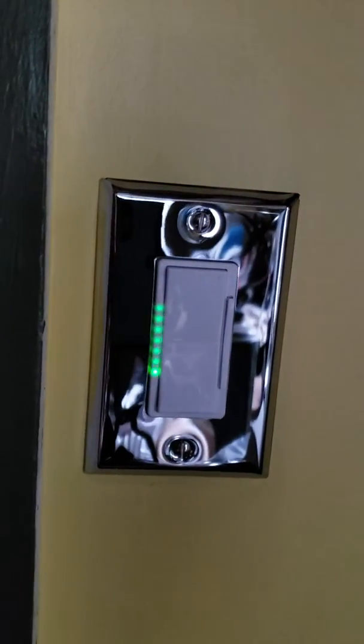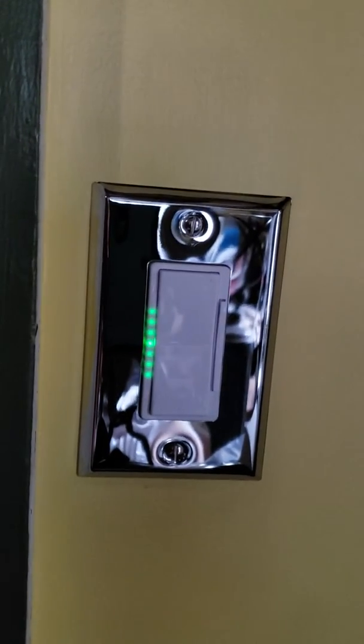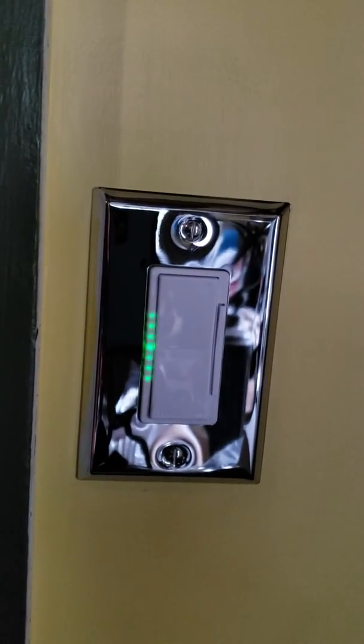Then when you turn it off, it will remember where it was. So it will turn it back to half lighting from then on — it sets that.